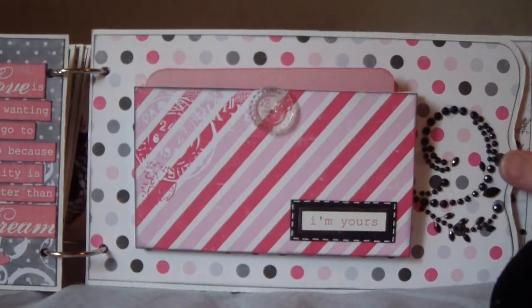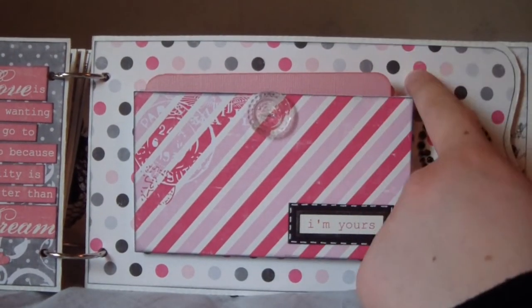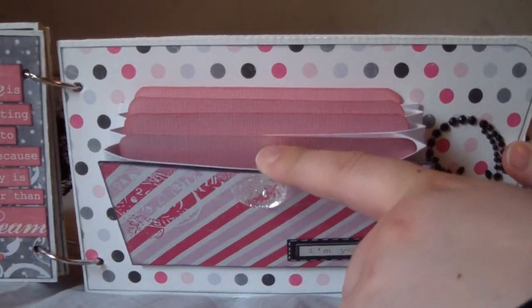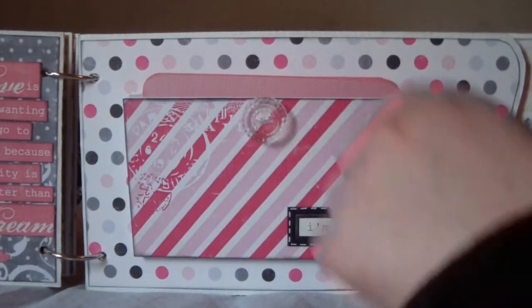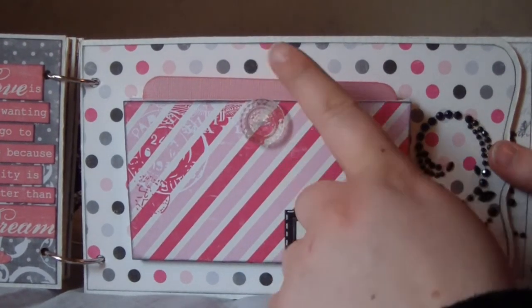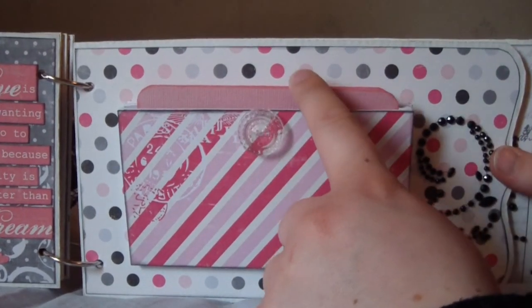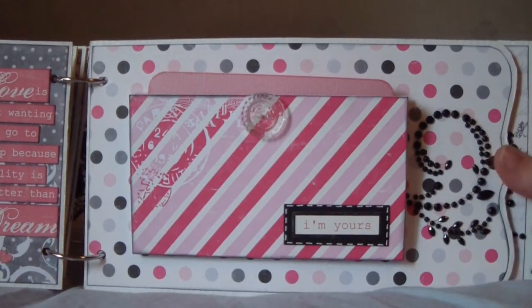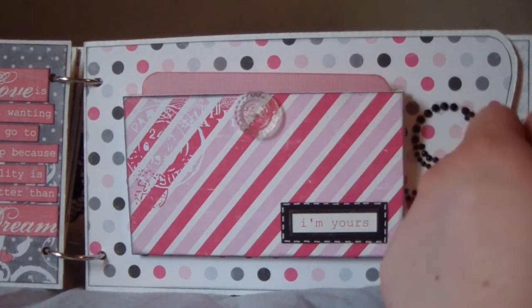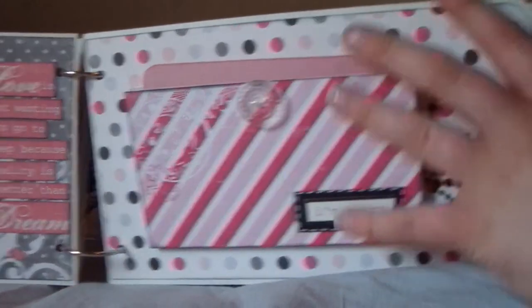On this page I made a pocket — I'm not sure what it's called — where you have a lot of photo mats in here. I think it's four photo mats and I could put more in here if I want to. It says 'I'm Yours,' and I used some bling here, and this button is from Prima as well.